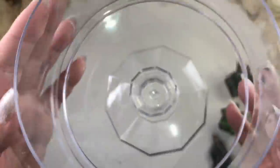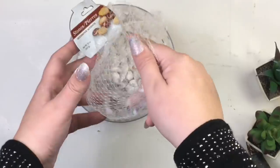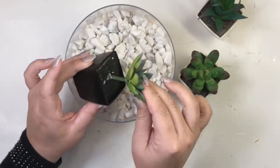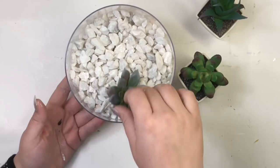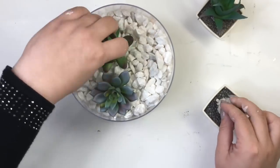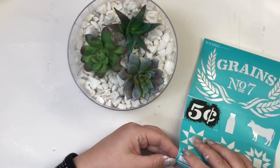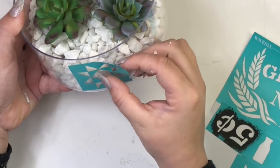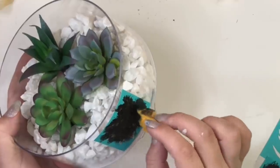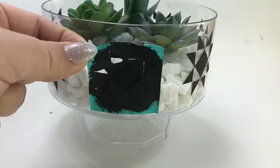I found this container at the party section at Dollar Tree and filled it with white rocks and some succulents from Dollar Tree too. To complete this piece I used one of the stencils with black paint and did the same thing all around the container — I didn't measure any space or anything like that.